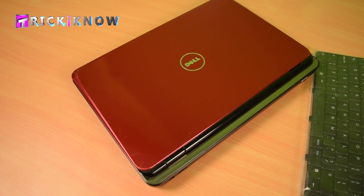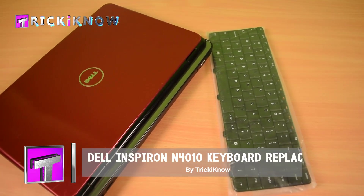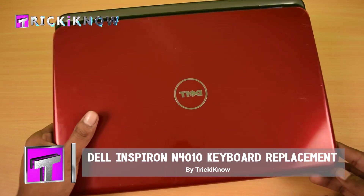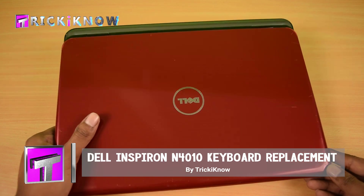Hi friends, this is Aamir Hussain and you are watching Trick I Know YouTube channel. In this video, I am going to show you how to change the keyboard of Dell Inspiron 4010 laptop to fix the continuous beeping problem at startup.